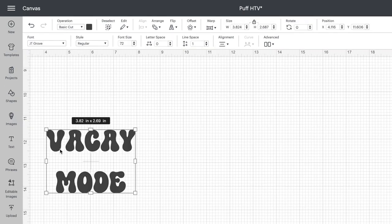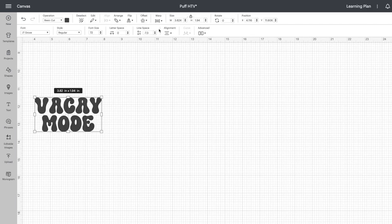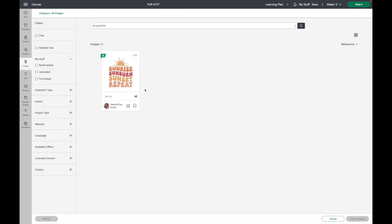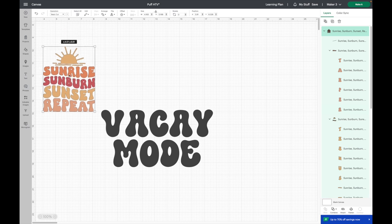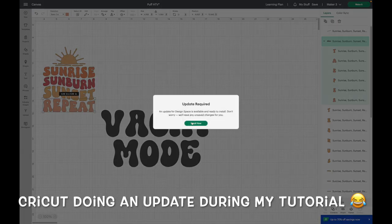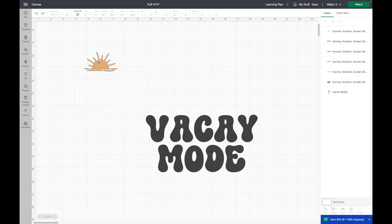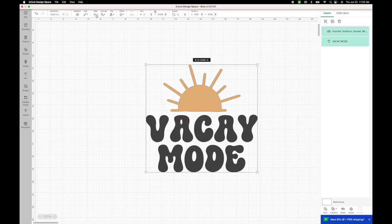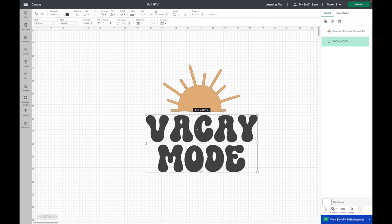I'm going to bring the spacing together a little bit by adjusting the line spacing. I'm putting this on an adult shirt and making it nine inches wide. I also want to add a sun on top, so I'm grabbing an image from Cricut Design Space — I really liked the sun in this image, so I'll delete the wording and add just the sun to the canvas. This is another good example of an SVG that would be great for puff HTV. I'll ungroup it, delete all the words, and eyeball lining the sun up over 'Vacay Mode.'